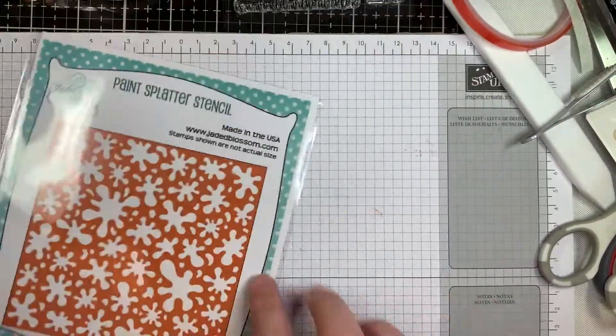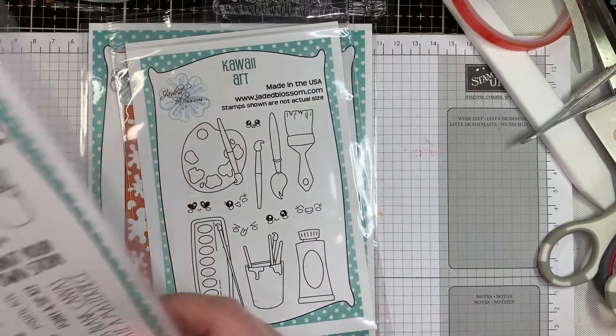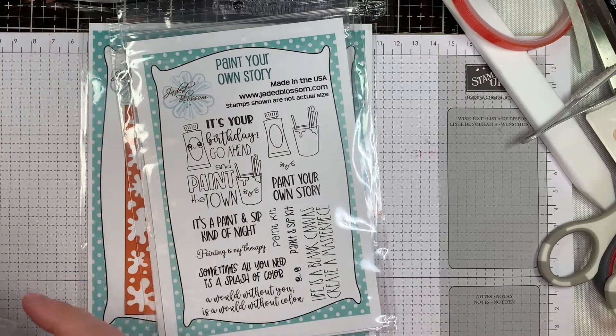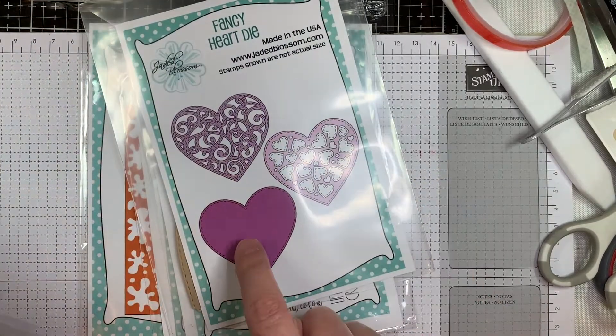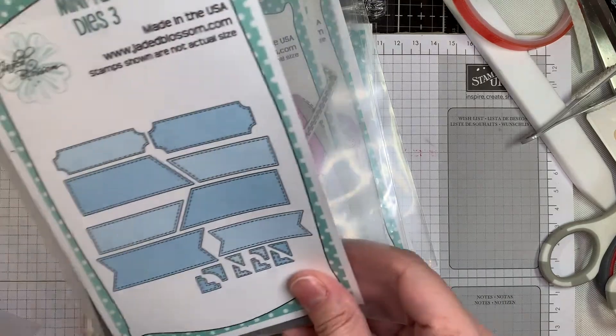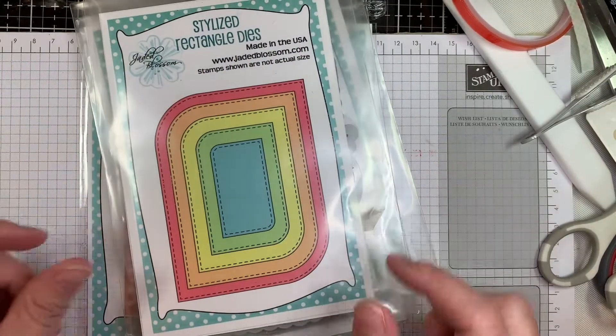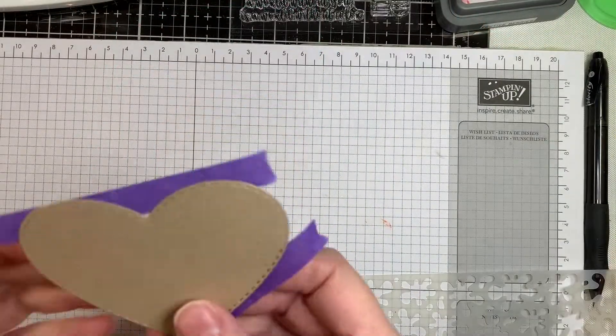I am using our new Paint Splatter Stencil, the new Kawai Art Stamp Set, the new Paint Your Own Story Stamp Set. I'm also using from our last release: the Fancy Heart Dies, the Heart Layer Dies, Mini Tags Dies 3, the Stylized Rectangle Dies, and the Gable Box Dies.